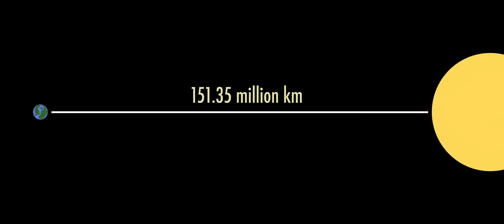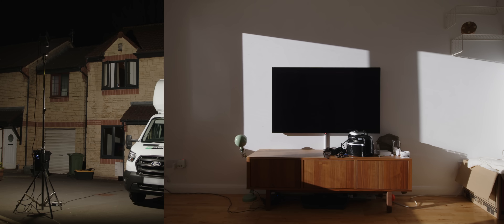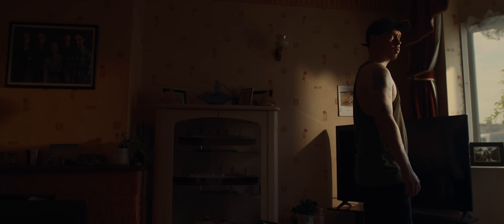Simply by learning about the distance of the sun to Earth and the inverse square law, we've been able to figure out how that can apply to our lighting, and how we can use lighting tools to help us recreate it more efficiently.